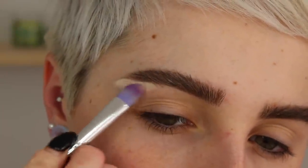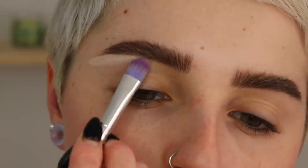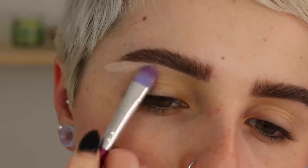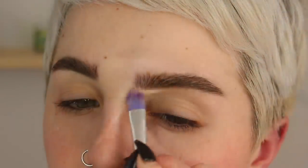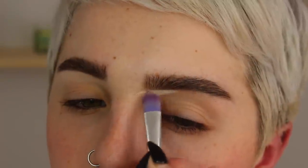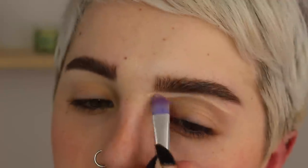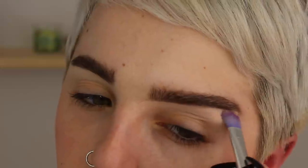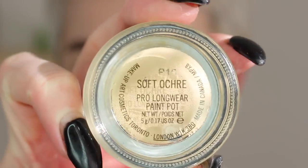We're not making them too bushy because we're going to clean up the bottom with some concealer. I like to use my Maybelline master conceal for this — it matches my foundation really well so it looks even and blended. I'm just cleaning up the bottom edge with that concealer, keeping the top nice and fluffy. I'll go back in with the brow gel a little bit later after we finish the rest of the face.